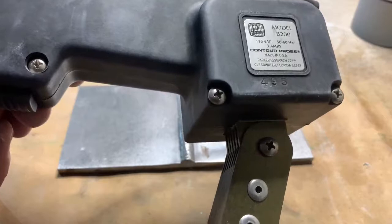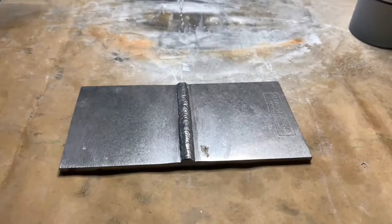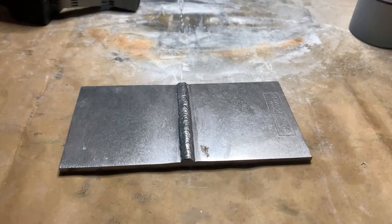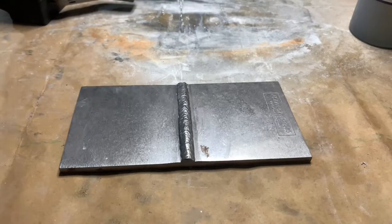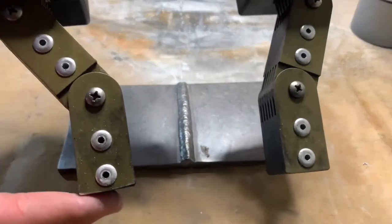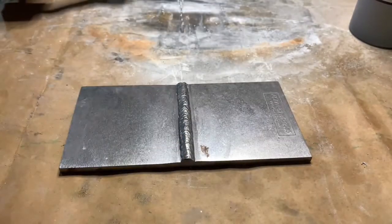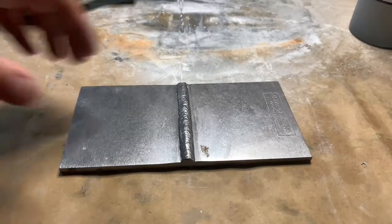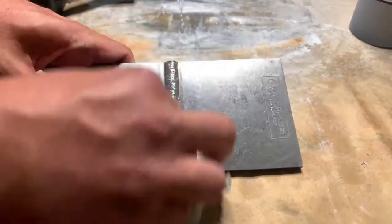To magnetize the plate I'm going to be using a Parker B 200 AC yoke. This yoke is IP 51 rated, so it's protected from dust and vertical water droplets, which could come in handy when doing any overhead inspection. It has a 10 foot power cord and the legs span up to 12 inches.